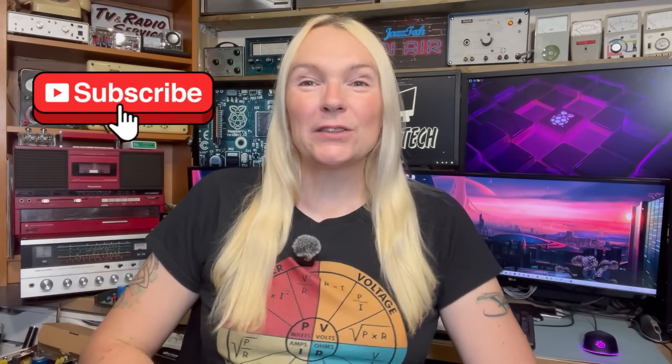Anyway, thanks for joining me and I hope you've enjoyed today's video about this little audio generator. As always, massive thanks to everyone for liking, sharing, commenting and subscribing. If you'd like to go ahead and hit the subscribe button, it's always massively appreciated and helps to support the channel. I'll be back soon with some more tech related videos - but in the meantime, take care and I'll see you on the next one.